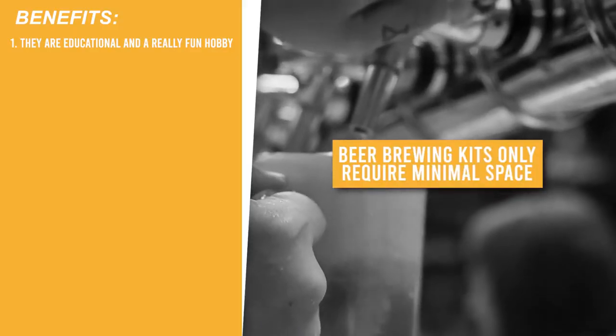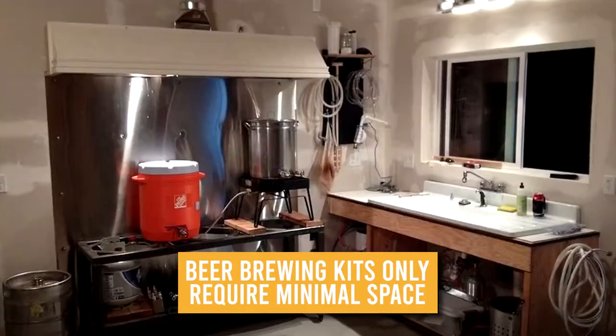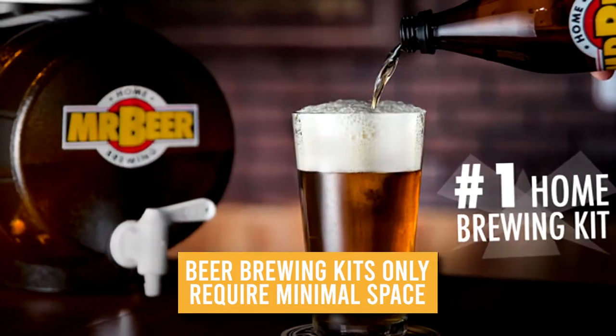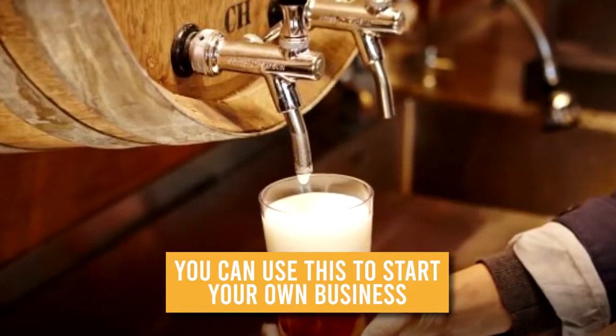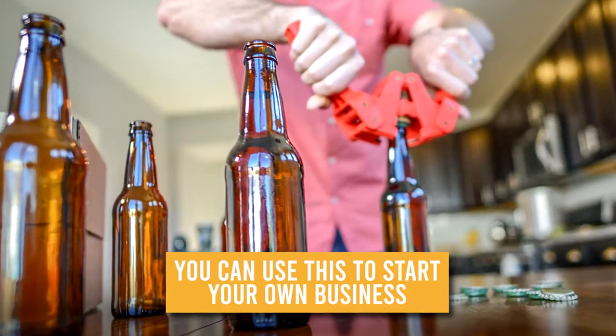Beer brewing kits only require minimal space — they don't take as much space as you might think. You might only need a room with enough space for a single bed or less, depending on the amount you are brewing. You can also use this to start your own business.